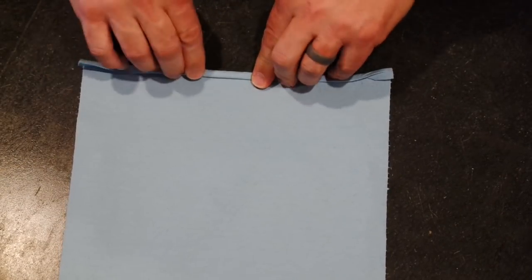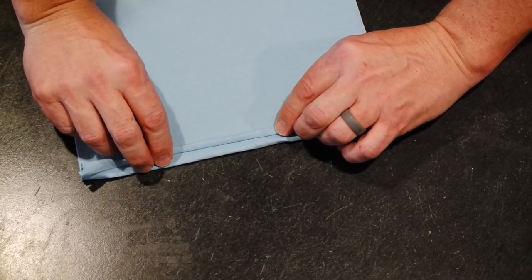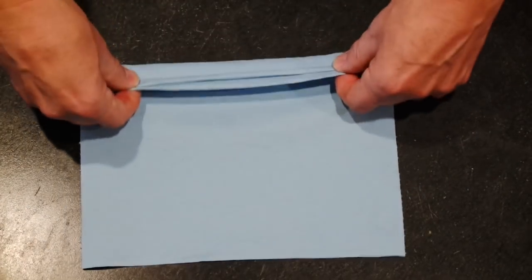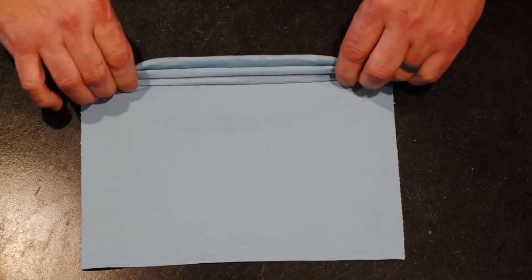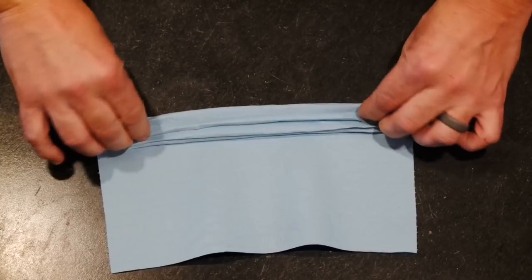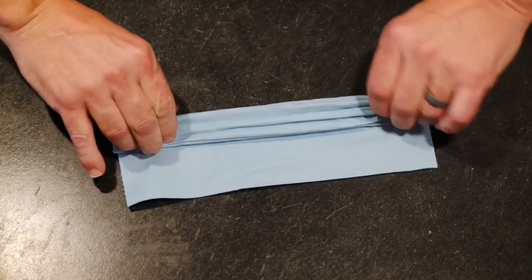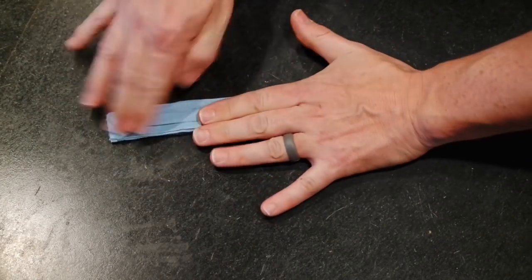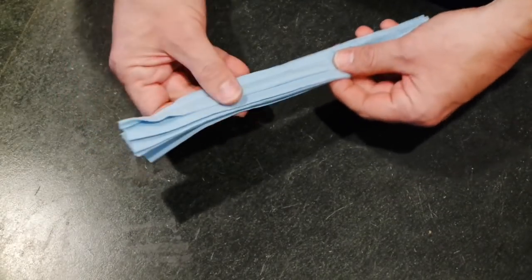Then you're just going to fold it back and forth like an accordion. I went pretty big — about three quarters of an inch — just trying to get the nose piece centered up. Then the second fold, make it so the whole mask ends up being about an inch wide. It doesn't have to be exact at all. The whole purpose is just to make it so it can expand around your mouth but is smaller around your cheeks. Just keep folding it back and forth. When you get near the end, just kind of split the difference. You've got the nose piece right here and you've got it squished flat.